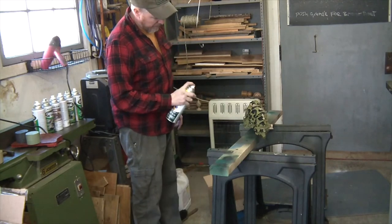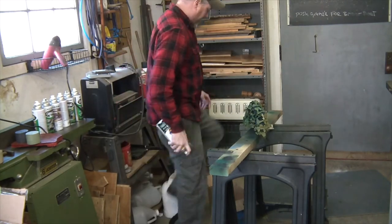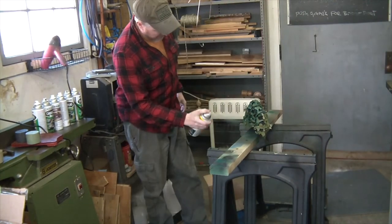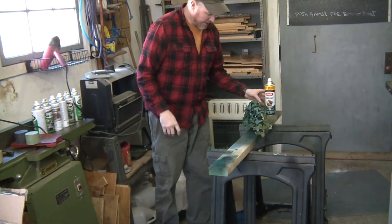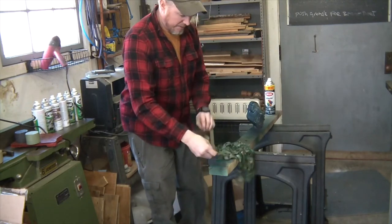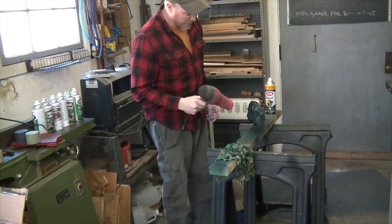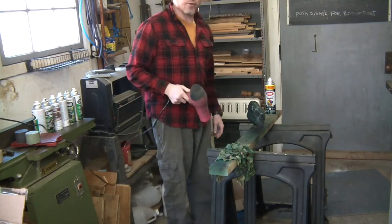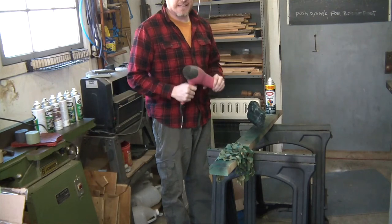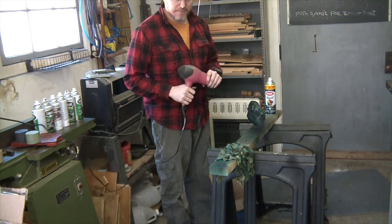I'm going to do nice light coats. Then we'll take off the mesh and hit it with our hair dryer to help the paint dry a little quicker. If you don't have a hair dryer in your shop and you do a lot of painting, get one. It saves time. For somebody who's impatient like me, time is key.